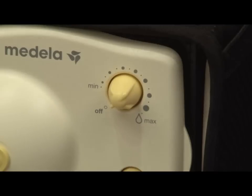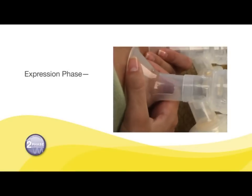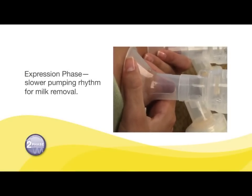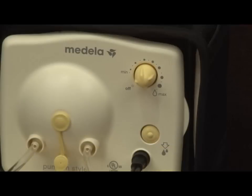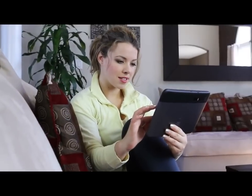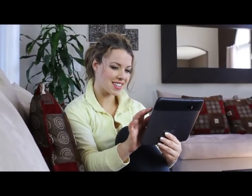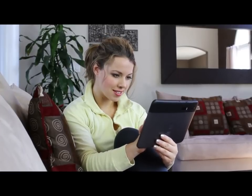After 2 minutes, the stimulation phase will automatically change to the expression phase. If you let down — when your milk starts to flow — sooner than 2 minutes, you may pump more efficiently by pressing the let down button at that time to switch to the expression phase. If let down does not happen after 2 consecutive stimulation phases, take a break, relax, and try again in 15 to 30 minutes.